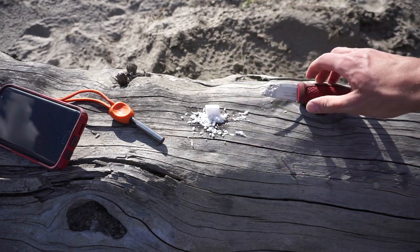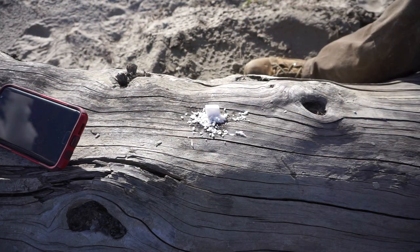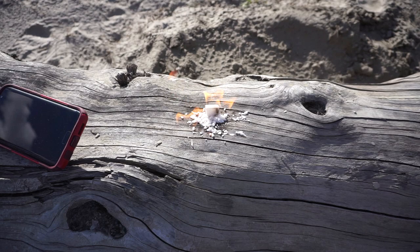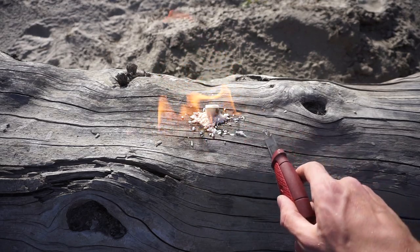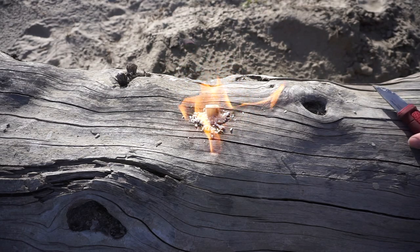We're going to use the same Mora knife and same Light My Fire striker to get this one going. And just like that, two strikes for this one. One thing I really love about Wet Fire is once it's going, it goes like crazy — you can just see here that it just goes up in flames.